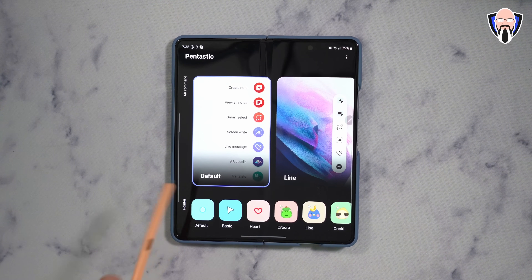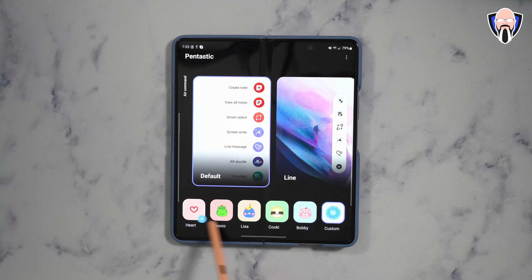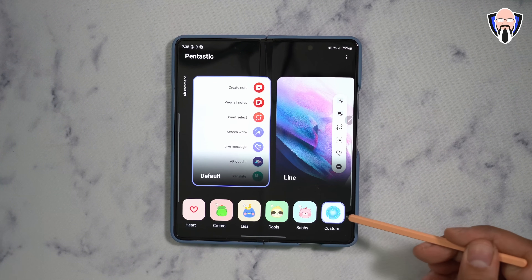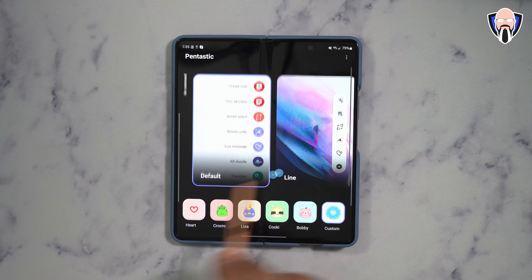The module is called Pentastic. It's available purely for devices that support S Pen — basically the S23 series as well as the Z Fold 5. It has a few different options to customize the pointer. The default one is a circle, but I actually like to use an energy ball. I downloaded an image, edited it into a circle, and customized it.